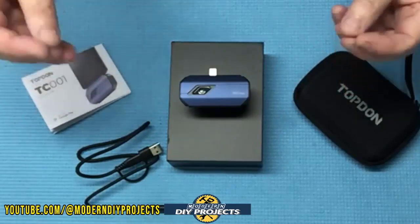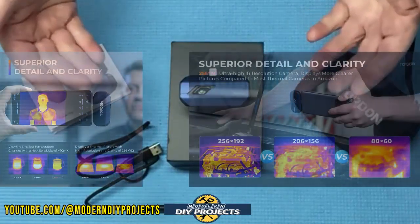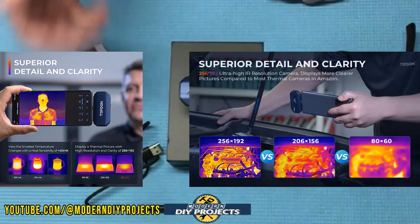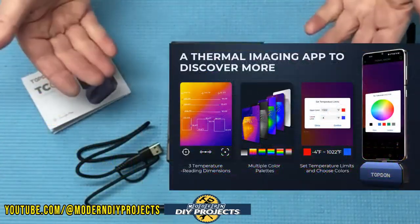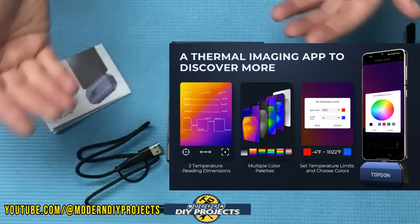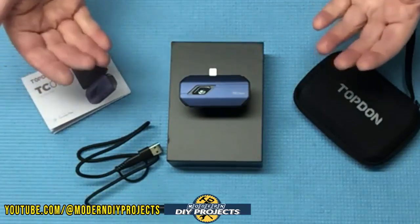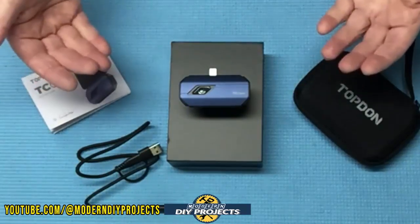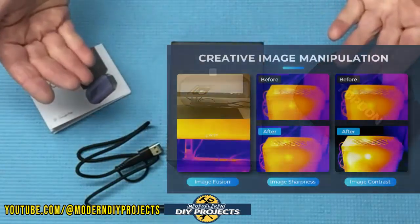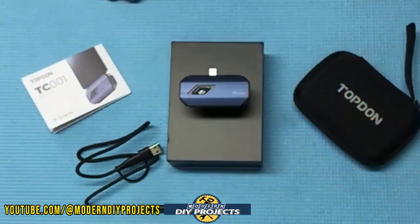The weight is only one ounce — really compact and lightweight. It's meant to be used with a cell phone. The resolution is 256 by 192 HD video and it has an adjustable color palette — you can adjust the colors to whatever you're most comfortable with to easily identify temperature differences. This camera also has an image rotation function and app-based image enhancement that adjusts sharpness and contrast so you can see the image more clearly.